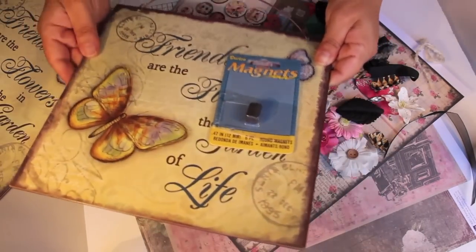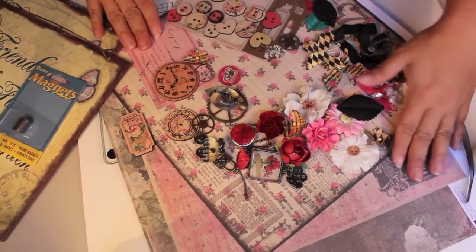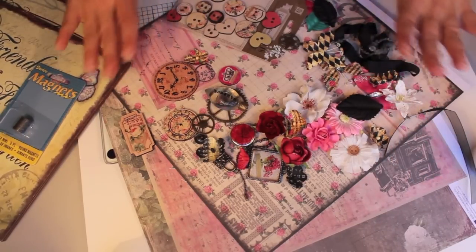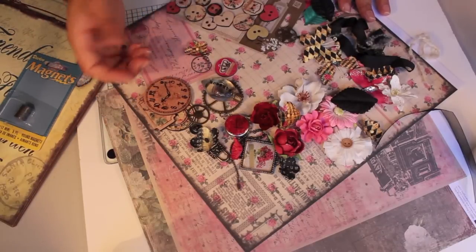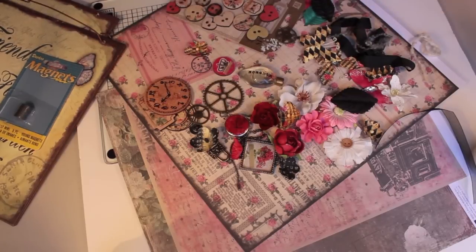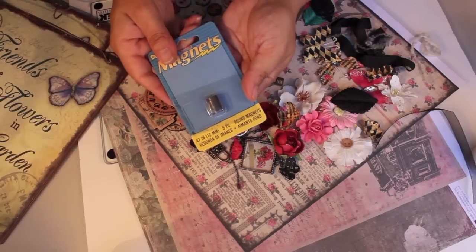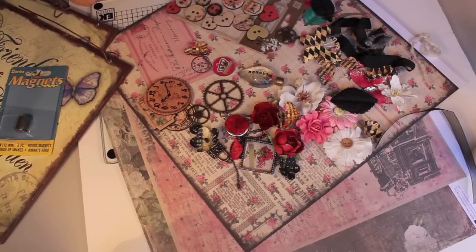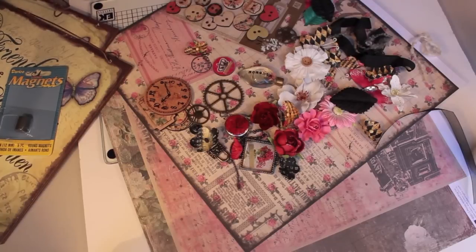We're going to cover it with a beautiful paper, make our own little magnets for it, and give it away as a gift. I just pulled three sheets of paper - I'm not sure which print I'm going to use yet - some wooden tickets and buttons, some embellishments, just fun little embellishments I'm going to layer and create and make little magnets out of. It's going to be really super cute.